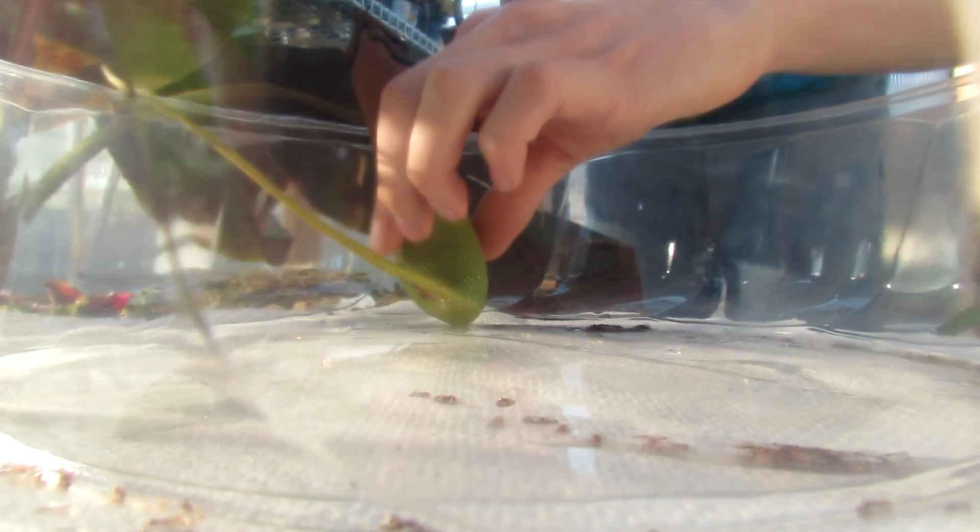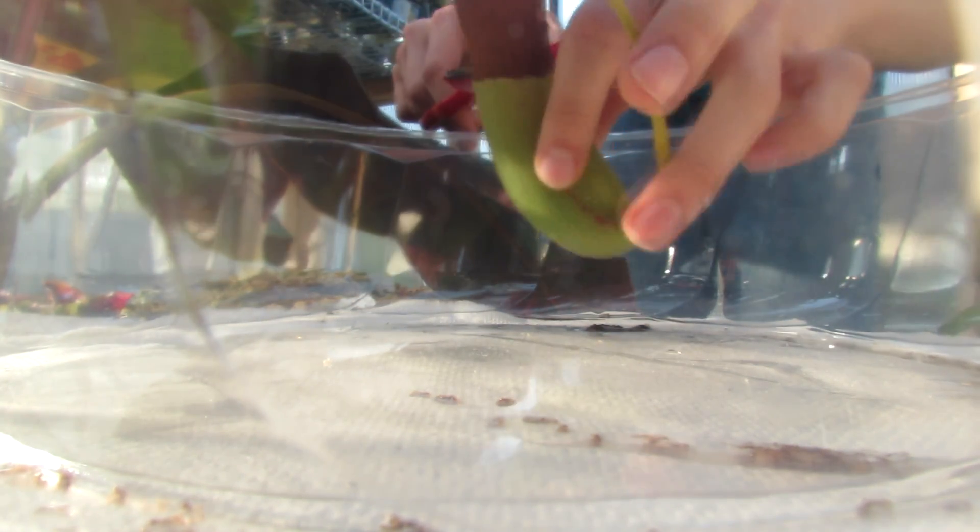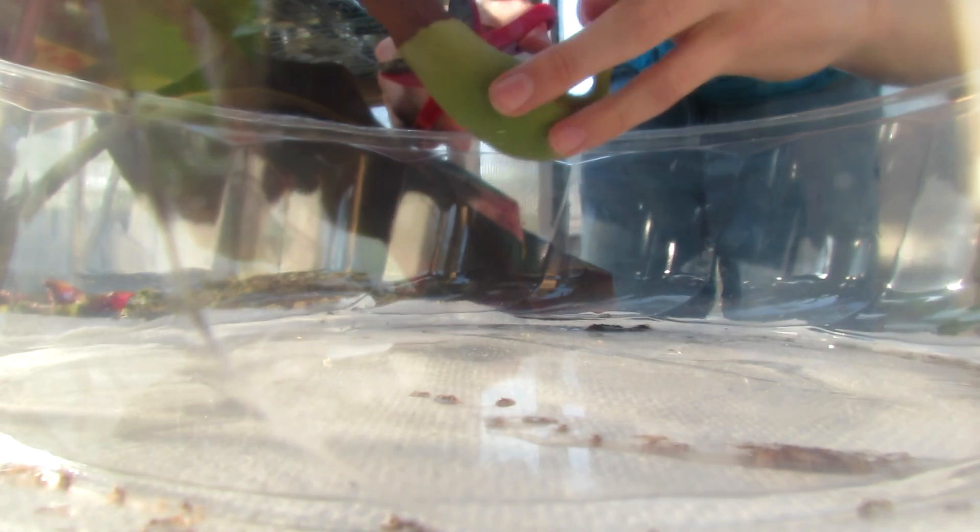Hey guys, so today we're going to take a look inside the stomach of a carnivorous plant. This is my Nepenthes ventricosa by Trincauta.